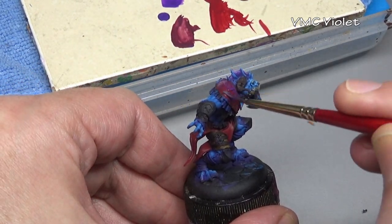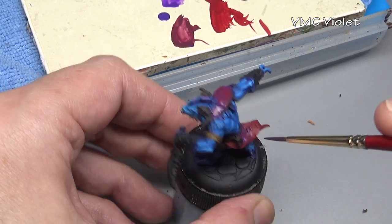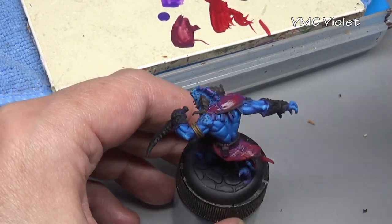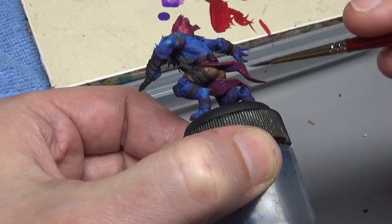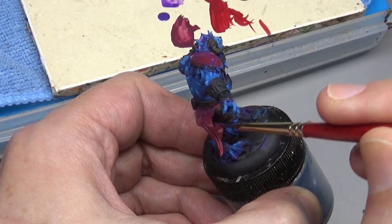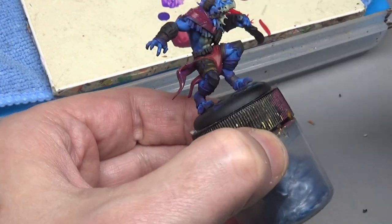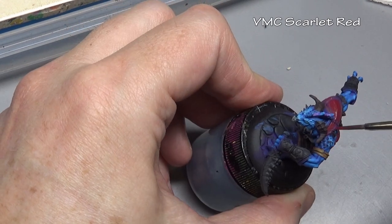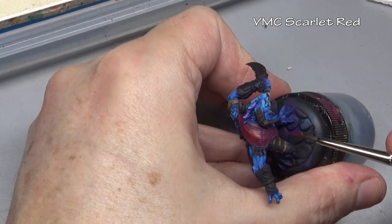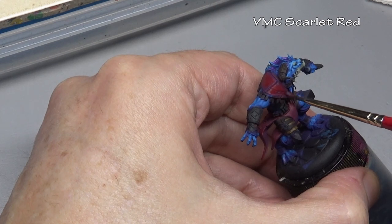After putting down our base coat, I am applying a paint stain of Vallejo Model Color Violet. Remember, a paint stain is basically a very heavy paint wash — the main difference is that a wash you only want in the recesses, whereas with a paint stain you actually want it to stain the base coat. With red you can shade with black, brown, or violet; violet usually makes red look a little more rich. Since the paint stain has stained our previous layer of Scarlet Red, we can now apply a fresh layer of Scarlet Red as a highlight over it — using one color to highlight itself.